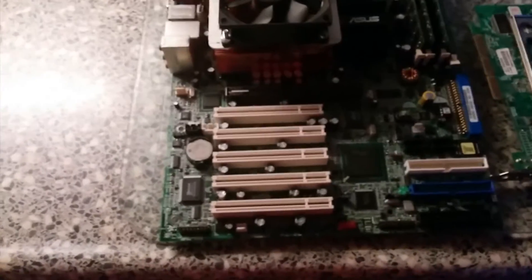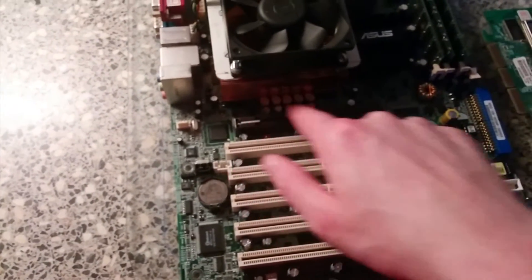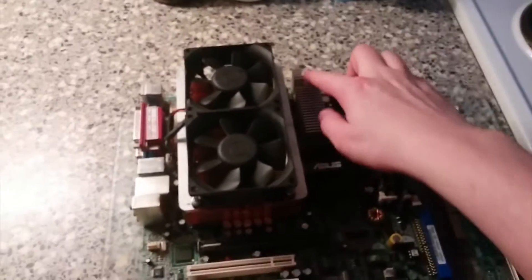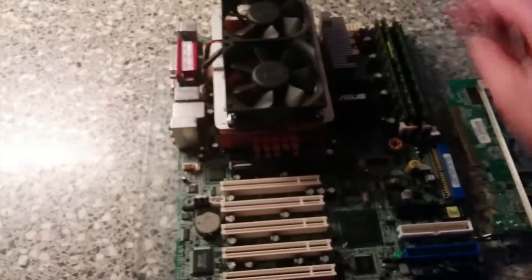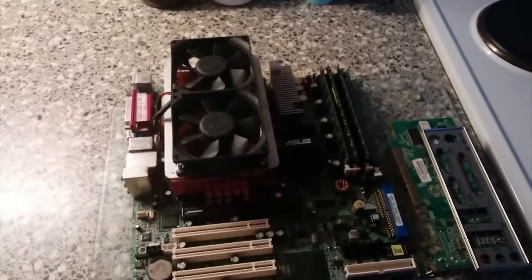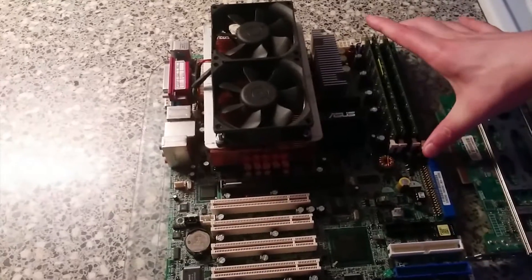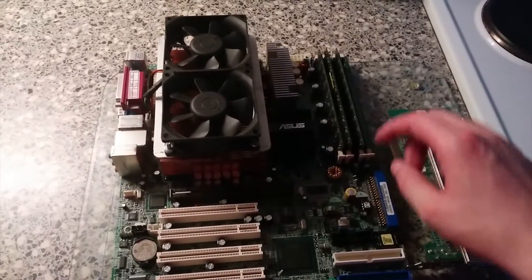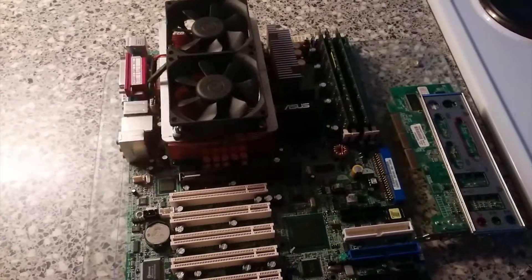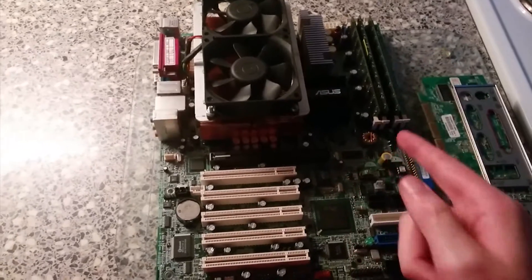In terms of condition, this board appears to be in pretty good shape — no bulging caps whatsoever, they're all in great shape. The voltage regulator is right here underneath this heatsink, and the chipset is located under this heatsink over here. This board features four DDR DIMM slots supporting ECC but not ECC registered memory, up to four gigabytes — four modules of one gig. That's not really a lot of memory, but you've got to keep in mind this is just a 32-bit system.